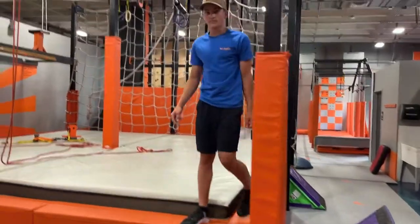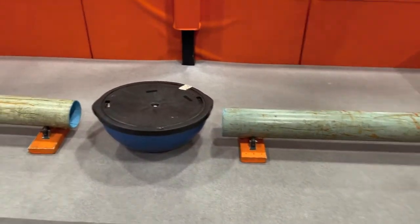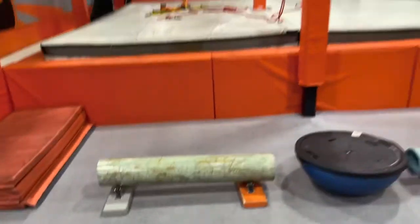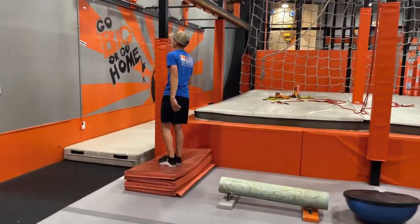And that would be a clear right there. Onto the next one, you got the rolling pipes with an upside-down BOSU. Your goal is to make it all the way to this mat right here.